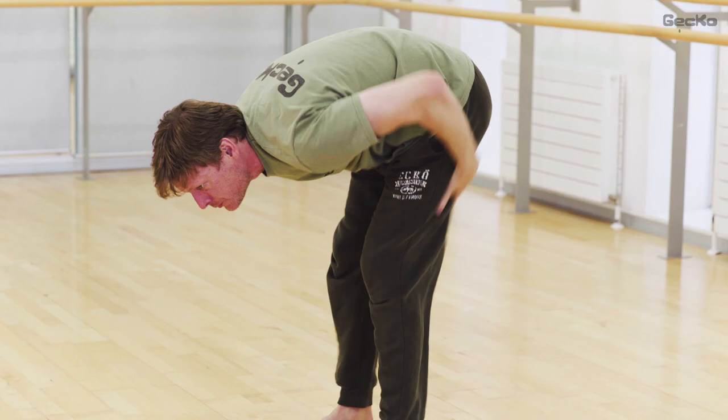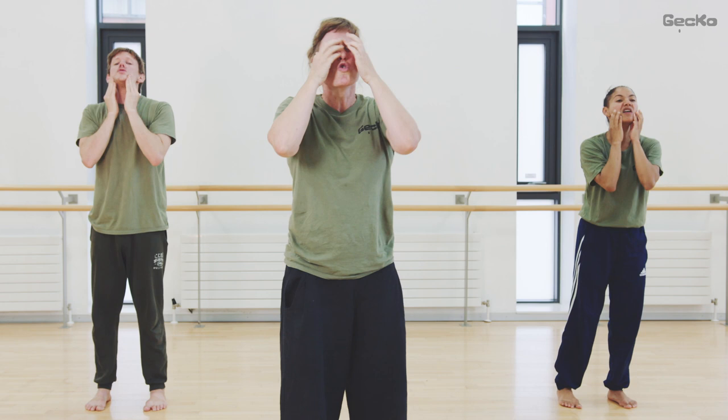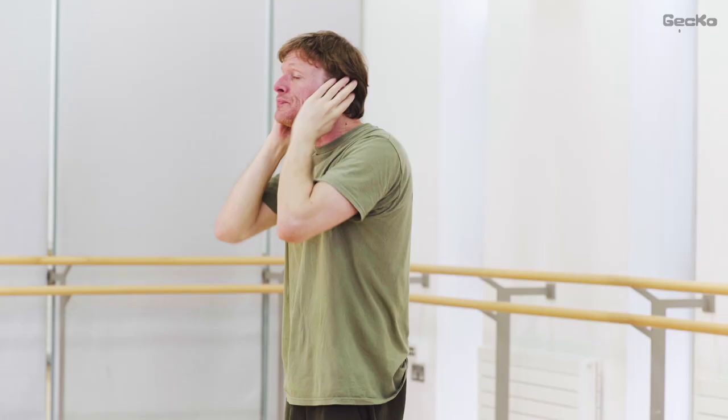And onto your face. Your eyebrows. Your ears. Make your face wide. Small. Tall. And again. Wide. Small.